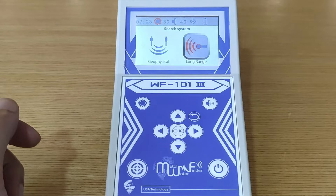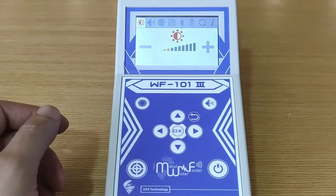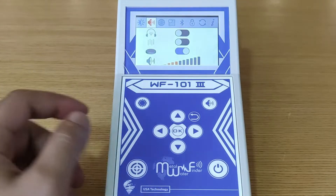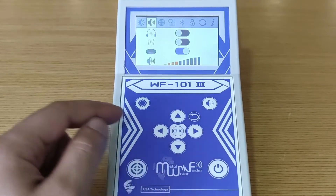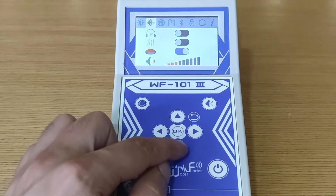To set up the settings, press the up arrow. Here we can increase or decrease the brightness of the display. For sound settings, we can enable or disable the headphone feature, vibration feature, the sound of the keys, and control the volume of the device.